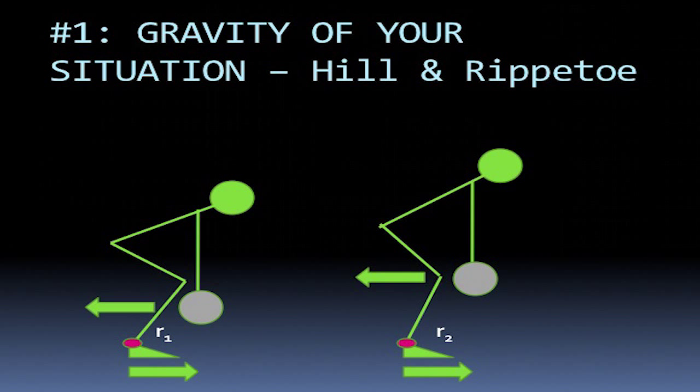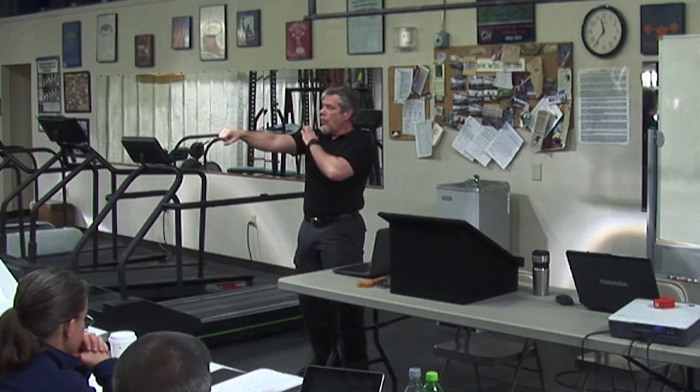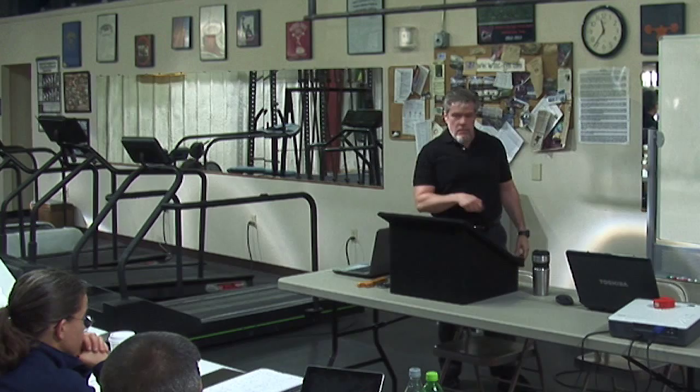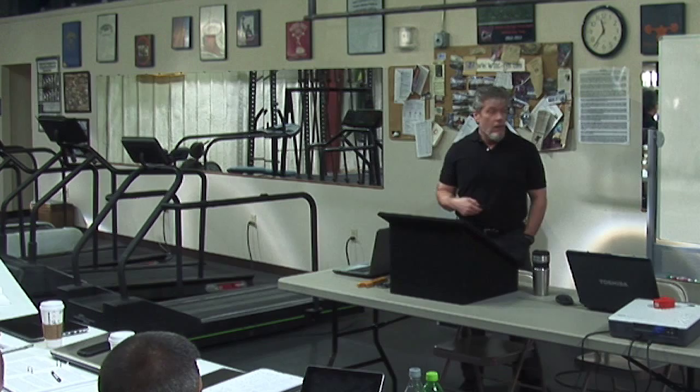The point that Steve and Rip make in this article — we all know about the horizontal moment arm. If I have a barbell and I hold it out here, I've got a turning force at the shoulder, and if I hold my shoulder steady, I've got a turning force over the middle of my foot. That's the horizontal moment arm, and it's going to try to turn me around the middle of my foot. But what Steve and Rip are talking about here is there's also a vertical moment, and it gets longer the higher the bar comes up off the floor. If you've got a horizontal displacement from over the middle of the foot, that moment arm is going to get longer and longer, and that bar is going to get more and more difficult to control because you need a greater countertorque to counteract it.